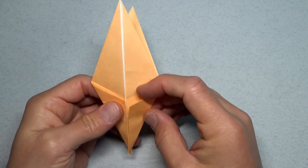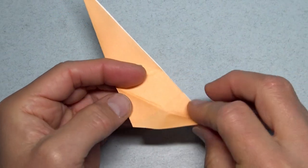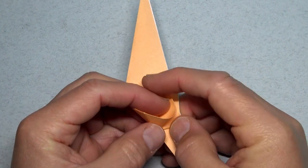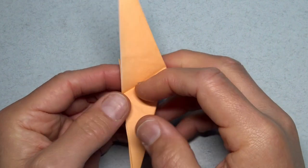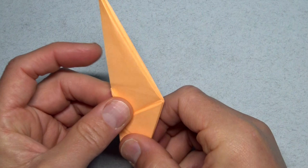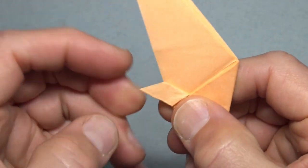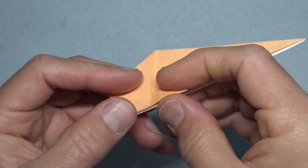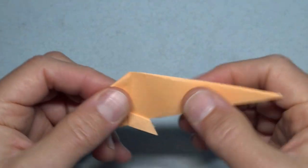Now I'm going to show you how to make the fish. On the side with the two flaps, fold in half so that the flaps are visible. And now open here and fold this flap up like this, then fold on the crease and squash. And repeat: open, fold up, fold on the crease, and squash.